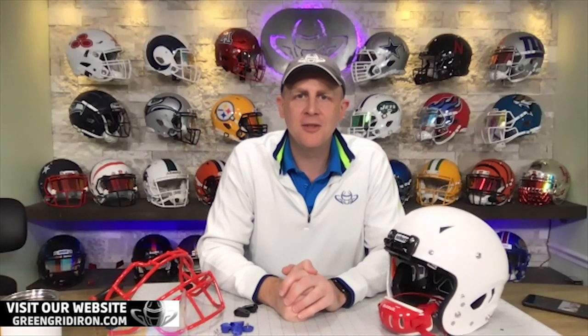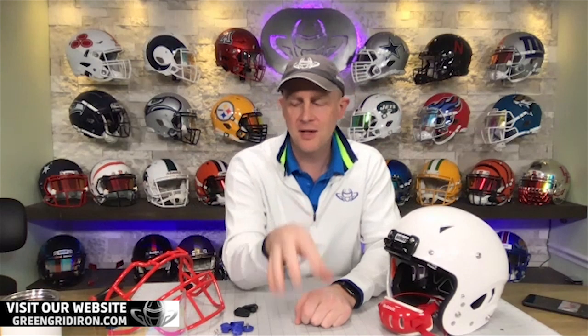Welcome back. I'm Jay. We've got Steve at home today. This is the Heads Up Show. Thank you so much for joining. We talk about football helmets, face masks, and visors — everything from the neck up that you wear on the football field. And if you're a collector, we've got a whole bunch of collectibles that you can get your hands on as well.